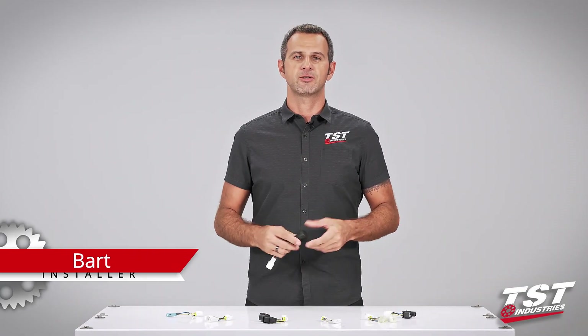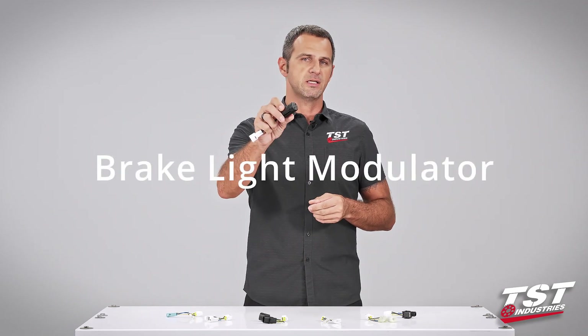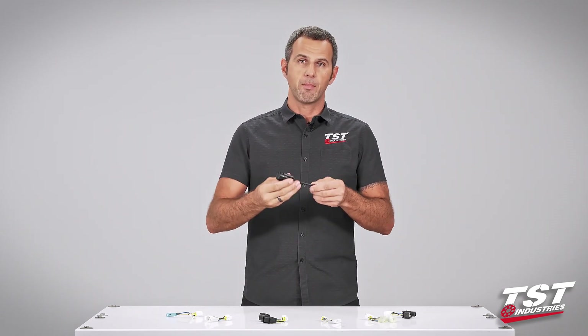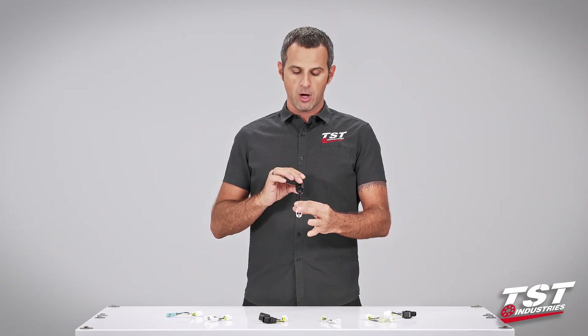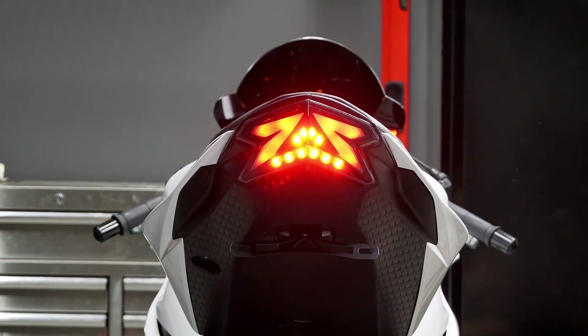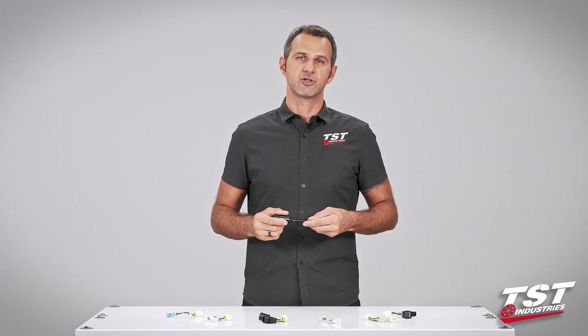Hey guys, welcome to TST Garage. I'm Bart, and today in this video I'll be showing you how to install the TST Industries brake light modulator on your bike. A brake light modulator, sometimes called a strobe or a brake light flasher, basically enables you to install some electronics on your bike so that when you press your brakes, the brake light flashes in some kind of pattern and alerts the drivers behind you that you will be stopping.